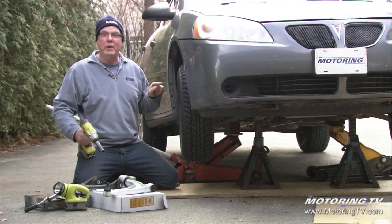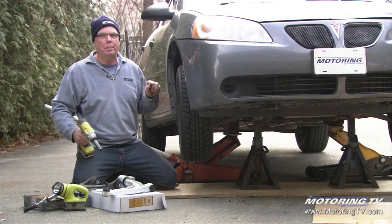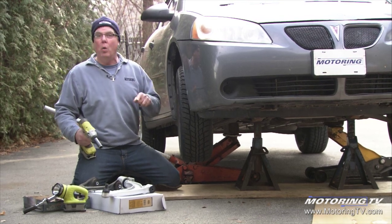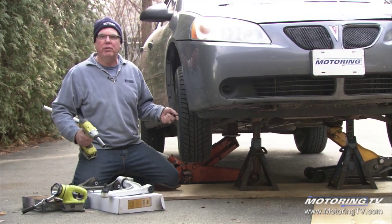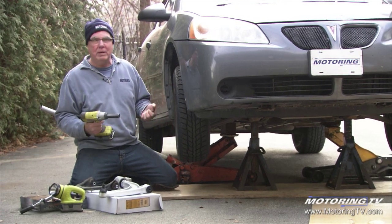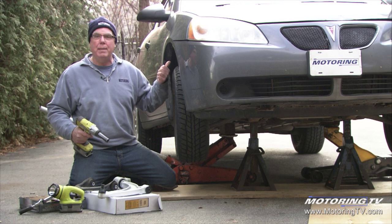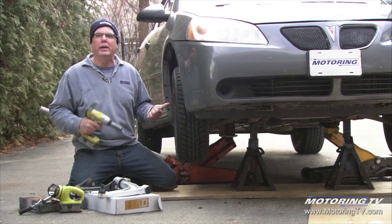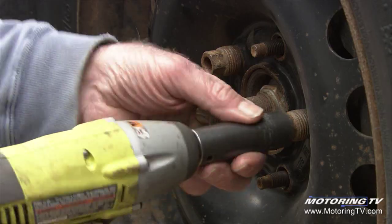It's not always this obvious. As a matter of fact, this one is probably as bad as you ever see it before it comes in on a tow truck, and you don't want it to get to that point. If that ball joint separates, it'll pull the CV shaft out of the transmission, the suspension collapses, you've got some body damage, tow in, major consequential damage other than just your bad ball joint which started the whole deal.